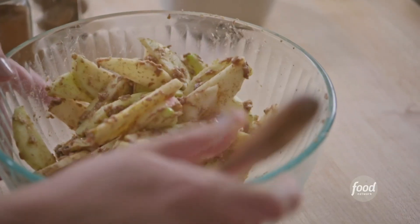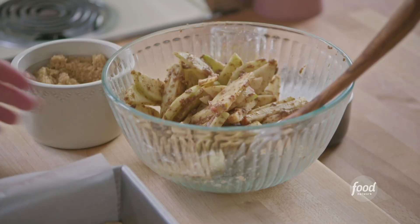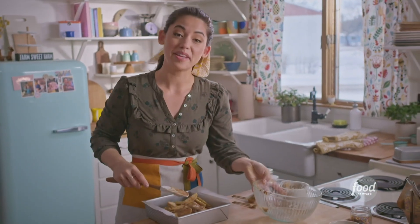It's time to check on the crust. This looks perfect. I'll add the apples right on top and spread them out.